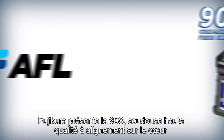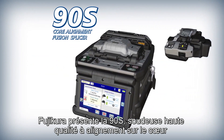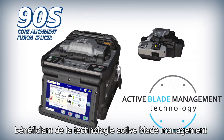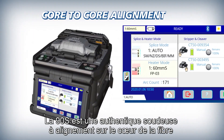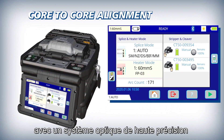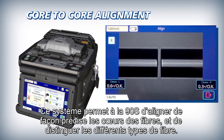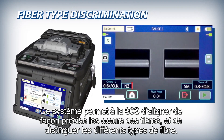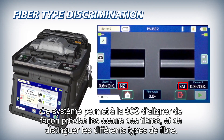AFL introduces the 90S high quality core alignment fusion splicer with active blade management technology. The 90S is a true core alignment fiber fusion splicer with a high precision optical system that enables it to accurately align fiber cores and distinguish between various fiber types.